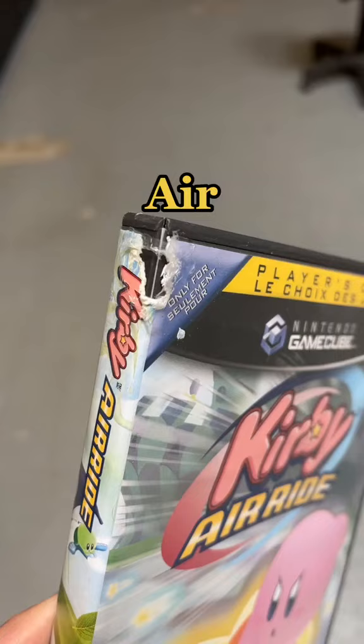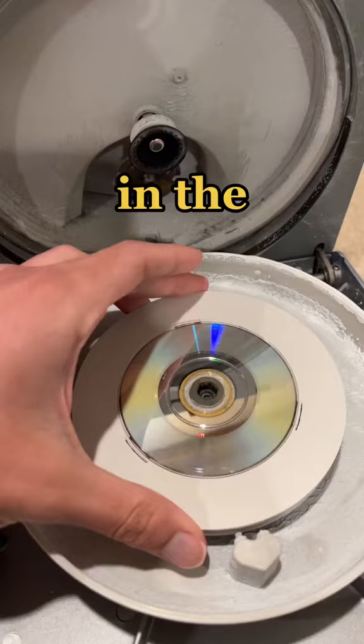I got this copy of Kirby Air Ride, but the dog got to it and the disc is a little bit scratched up. So we're going to throw it in the disc resurfacing machine and see if we can get it looking right.